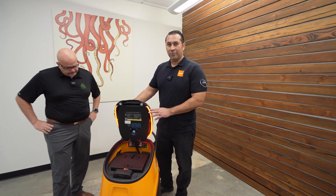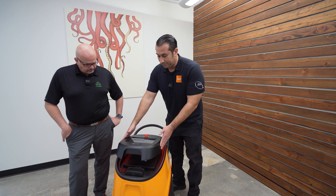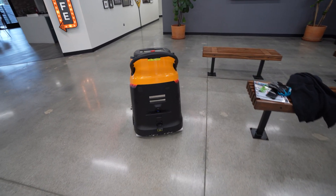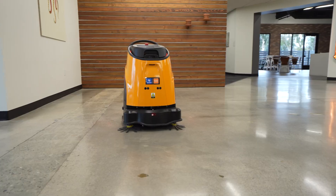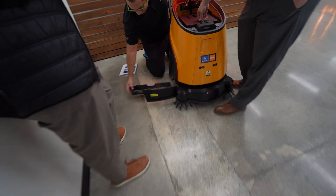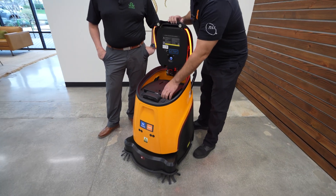So, this is the EcoBot 40, which is a truly autonomous vacuum robot sweeper. This robot will run for two hours. It will autonomously clean the floor, whether it's concrete or carpet. It has a center roller brush, a hopper tray for debris, and also a bag and filter for vacuuming.